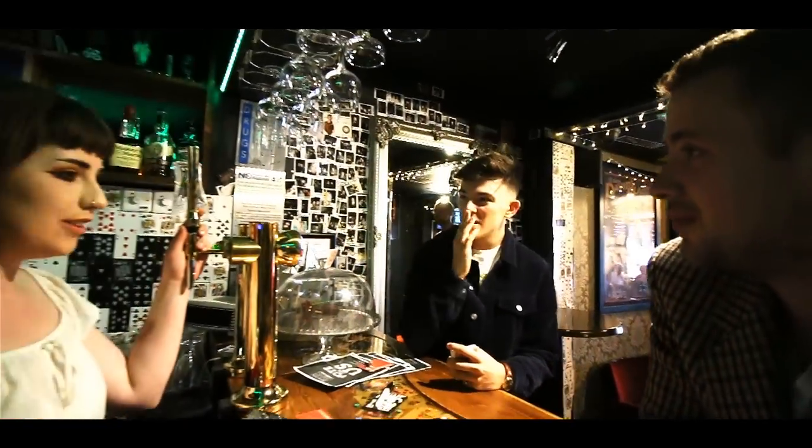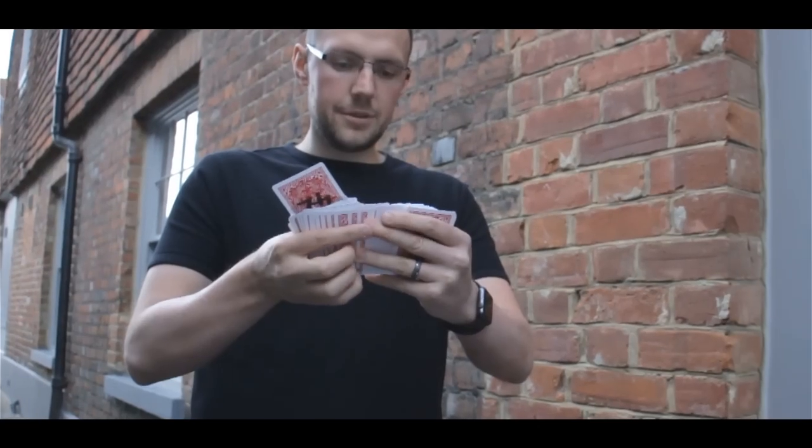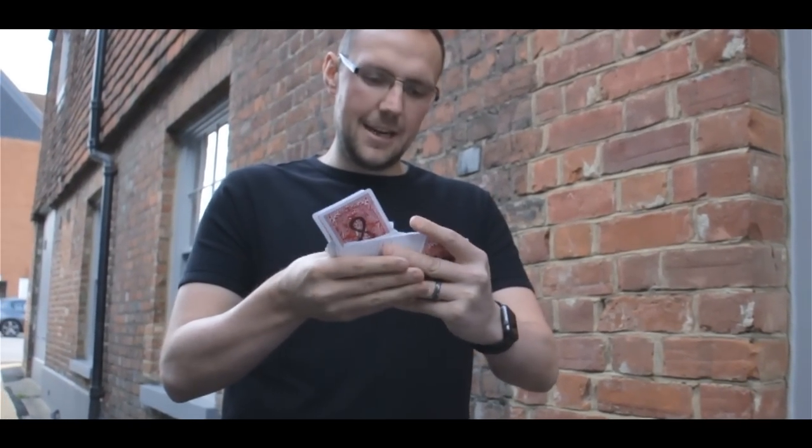Now I'm going to send you one completely different. Three of Spades. And one more? Two of Diamonds. Three cards that you guys randomly named.